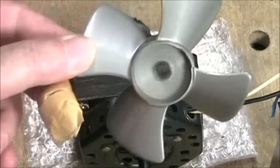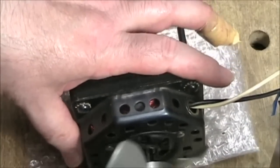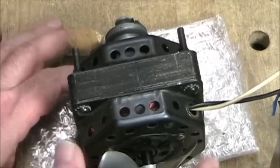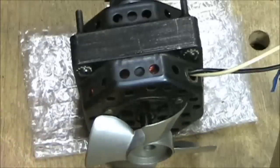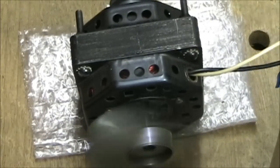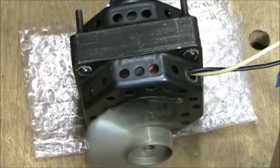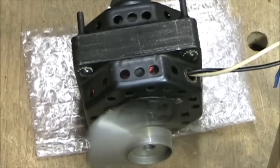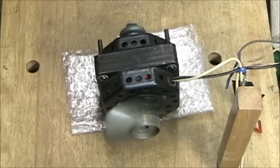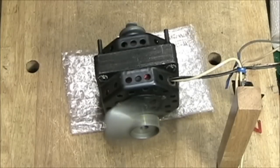This is the fan — it just pressure-fits on the back. So let's see if this is going to work okay. Occasionally you might hear some noise from the fan, but it seems to be working. So that's running nice and quiet. Now I'm going to give it a full 20-minute test of running — I'll leave it running and we'll come back and see how it's doing.